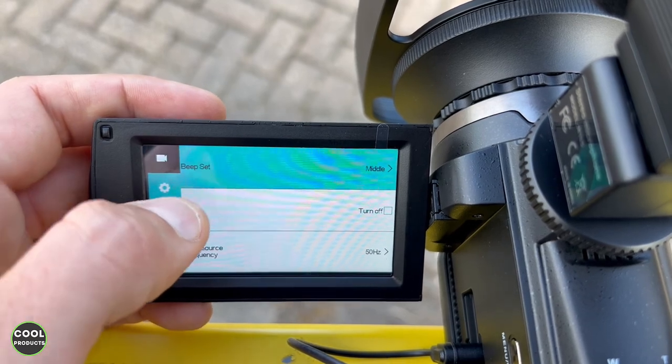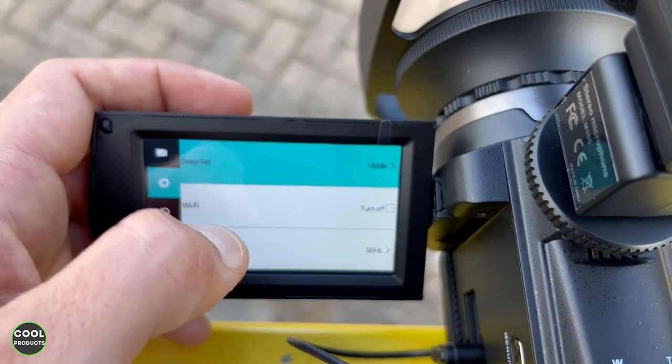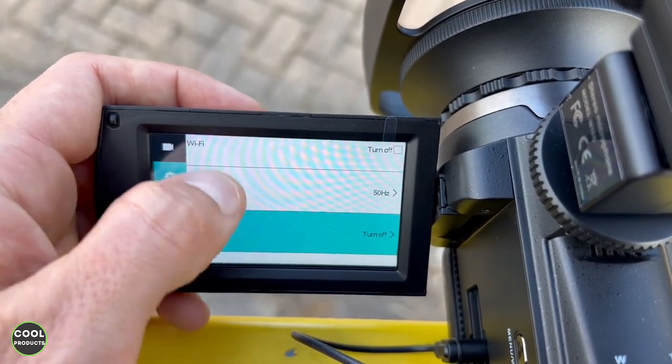And if you go here we have different settings related to the camera — beeping, we can connect it with Wi-Fi, time, time set, date, and so forth.